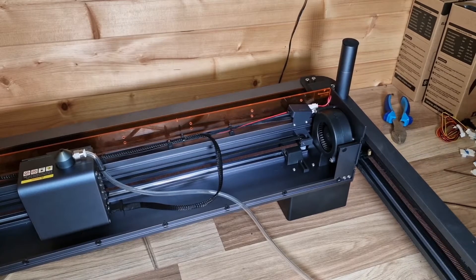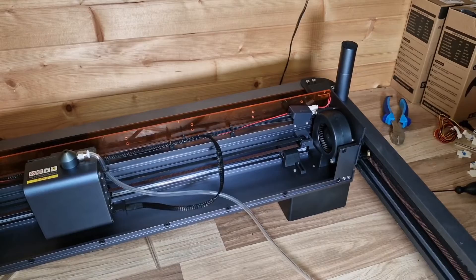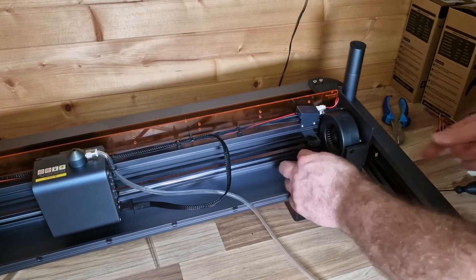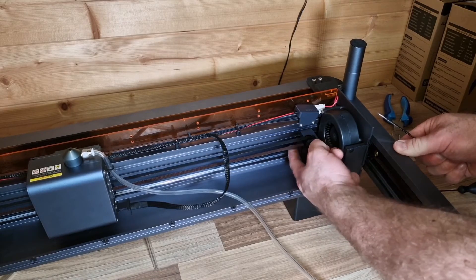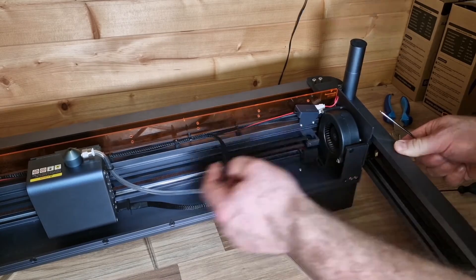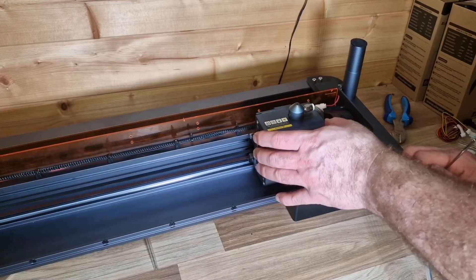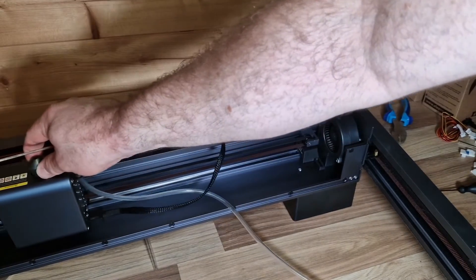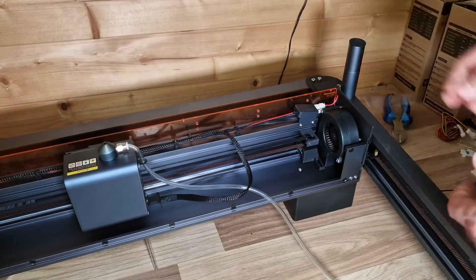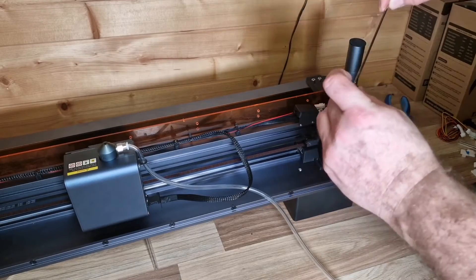There are a number of different Allen keys you're going to need to use, so just make sure you're using the right one. I've removed this screw here — you don't need that one anymore, so just discard it. Then you slide this right up like so, and your limit switch is going to sit in here. That's going to be triggered when this moves up this end — you'll hear a click — and then when it moves up the other end. We're going to secure that in place with the supplied screw.